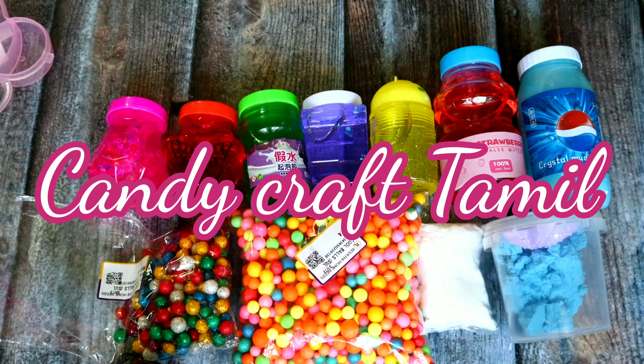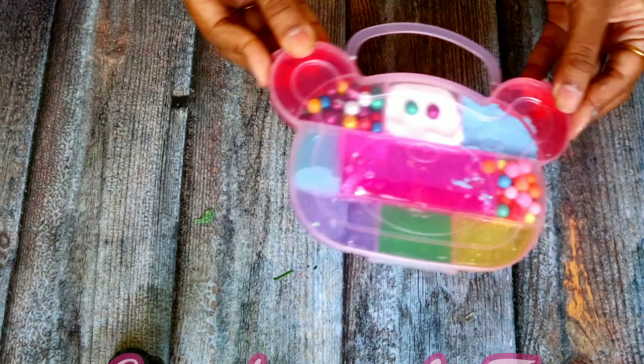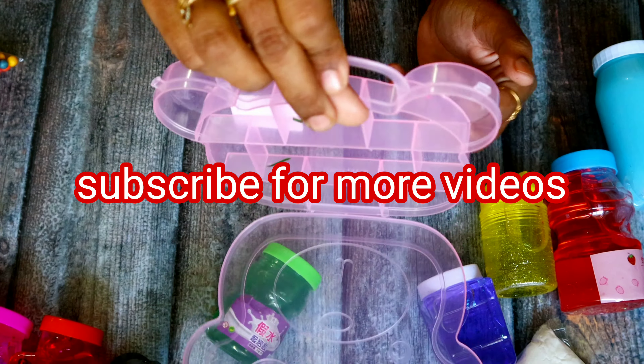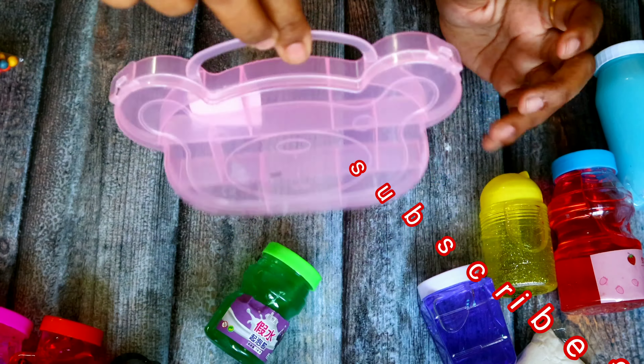Hello, Goodies. Welcome back to Candy Craft Tamil. In this video, we will do a different concept of slime gift box — a concept your friends will love.